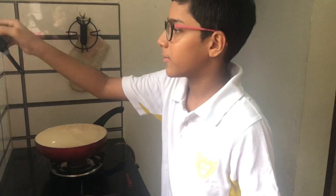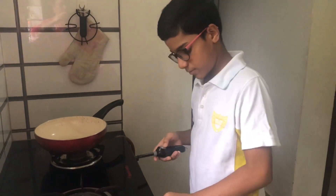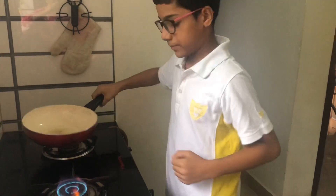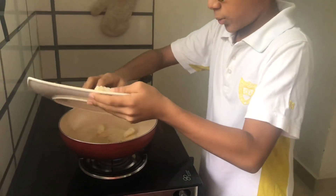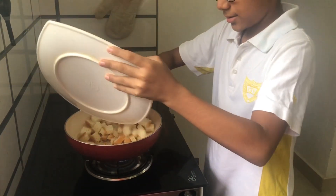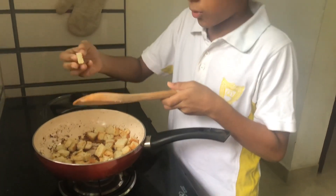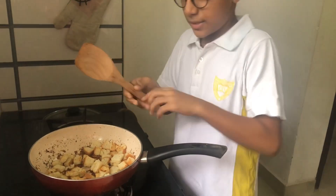Another recipe: bread caramel popcorn. As its name suggests, it is also made out of bread. Take some bread slices and cut them into cubes. Now we need to roast them until they become crunchy. Now it's roasted — keep it aside.